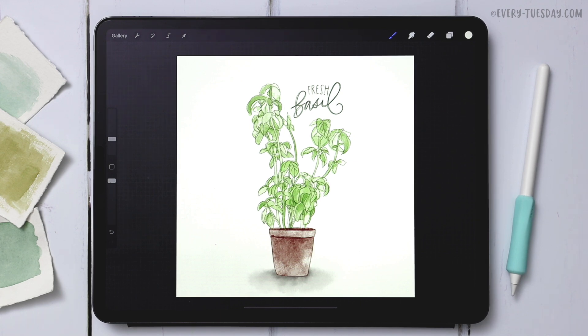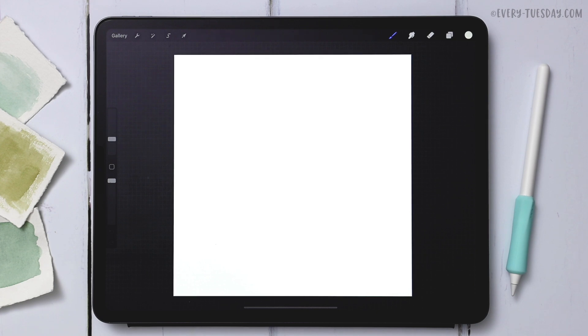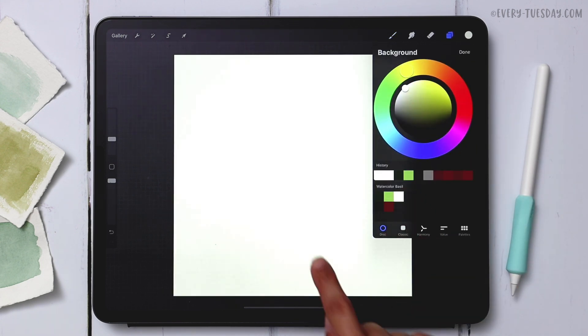I'm going to create a brand new document that's 1500 pixels by 1500 pixels at 300 dpi, and then we'll get started. Once the document is created, we're going to set a background color first — tap on your layers, hit background color, and choose the yellow, which is the third one up at the top.